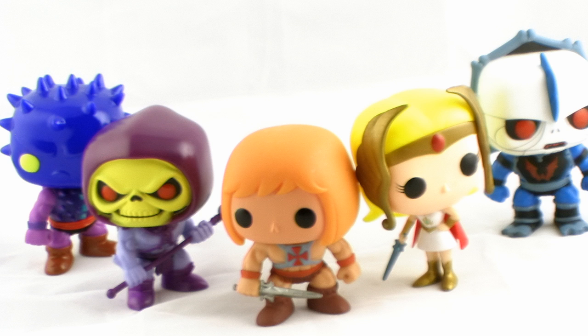Funko's Pop Vinyl Masters of the Universe figures are available in stores right now, so happy hunting, and until next time!